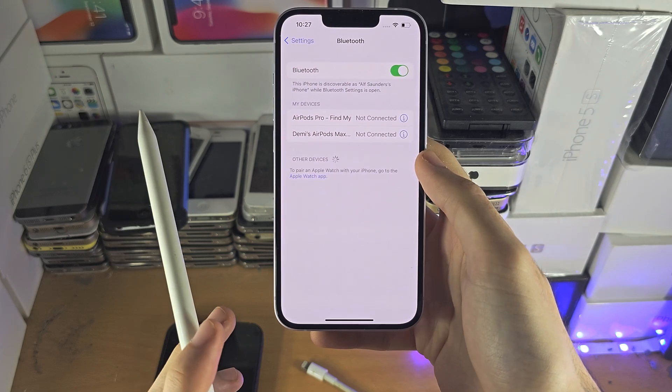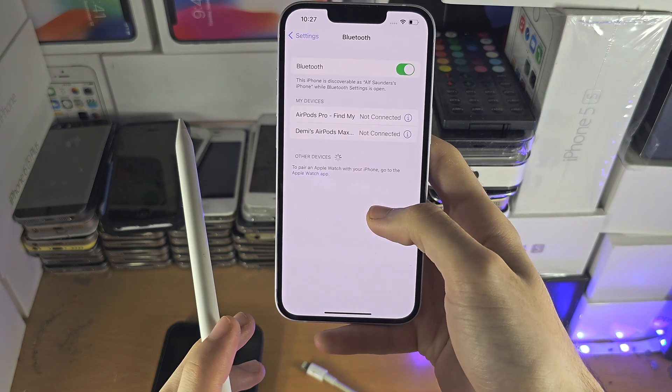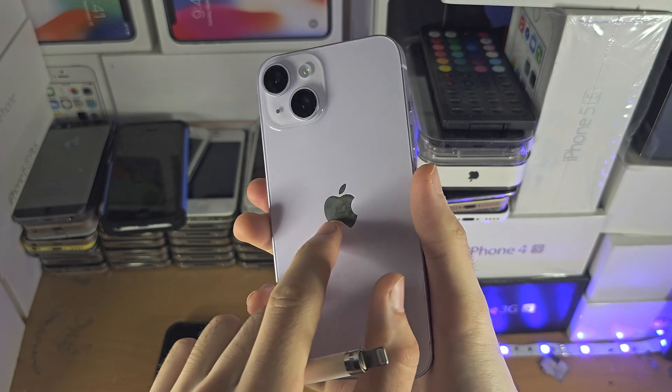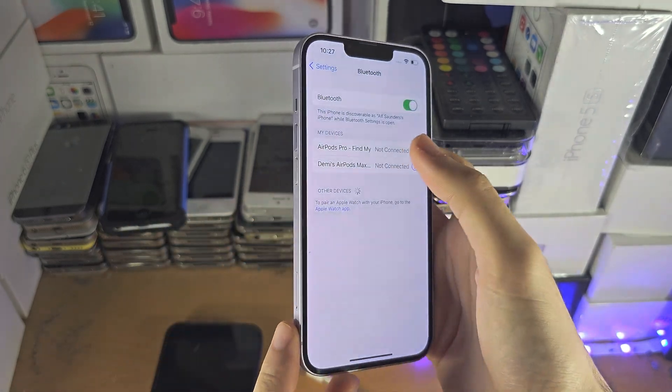On the Apple Pencil 2, it uses reverse wireless charging and it only recognizes the wireless charger on the iPad Pro. There is wireless charging on the iPhone, but if you connect the 2nd gen, nothing will show up.